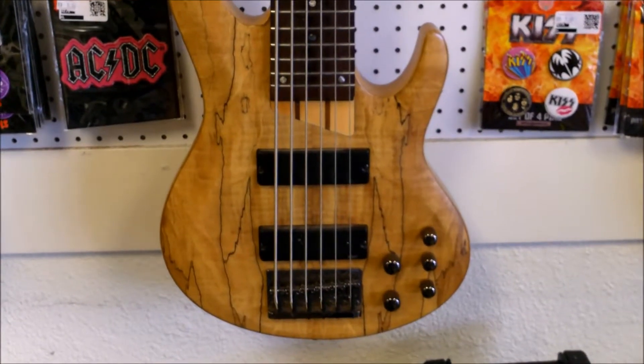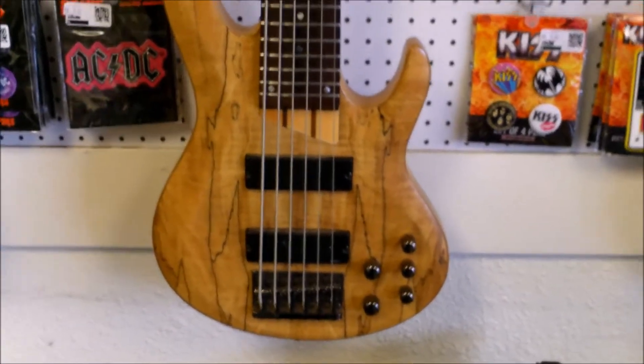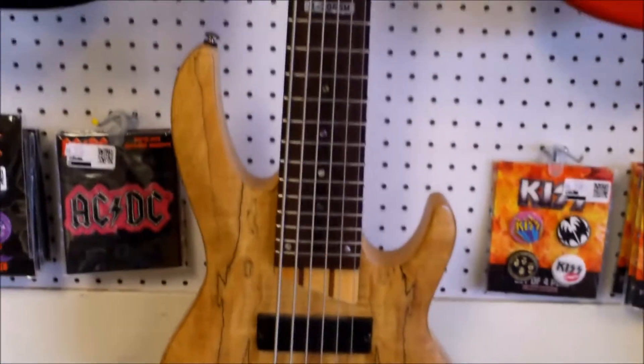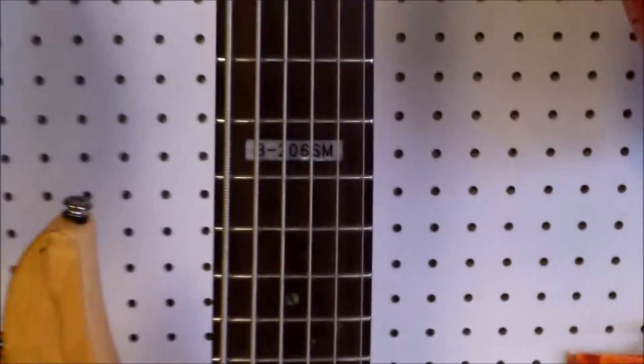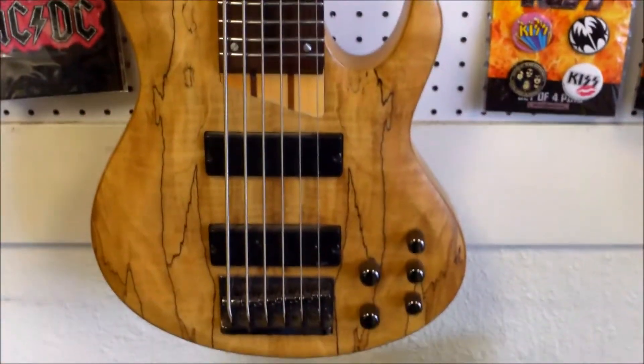Welcome back everyone, this is John here with you again, J&W Music, just bringing you something that came into us on trade. This is a nice big ESP LTD — it is the B206SM, their spalted maple model.